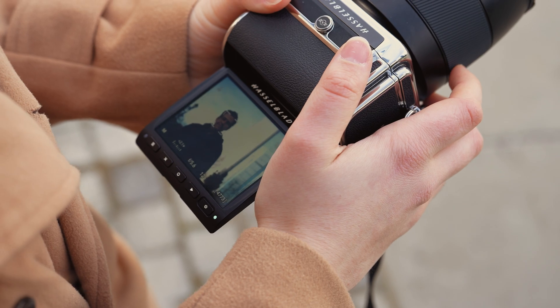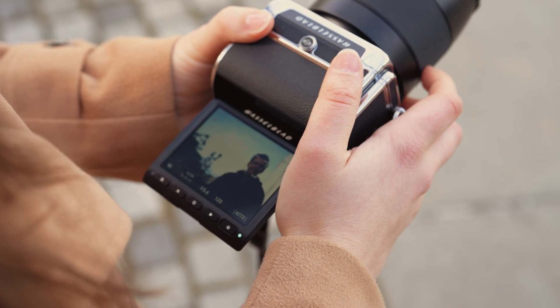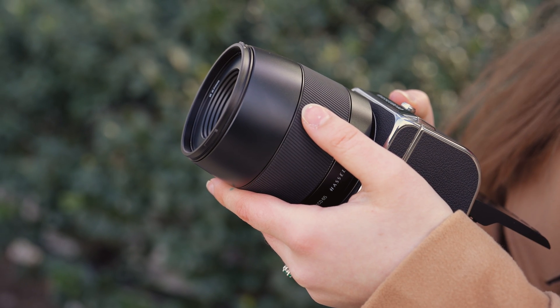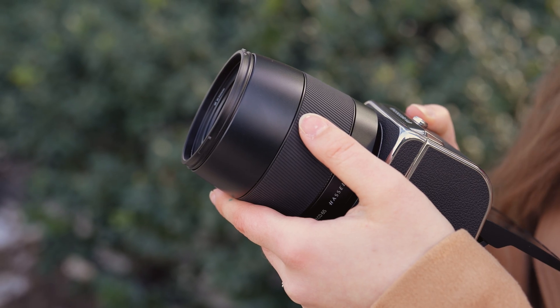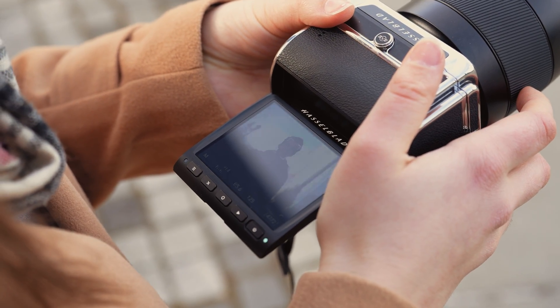Another perk to combining the 907X and CFE 100C is the phase detection autofocus and face detection. The sensor incorporates 294 phase focusing points, which covers 94% of the focus range, maintaining the same focus speed as the X2D. The face detection also makes photographing portraits easy at any location.